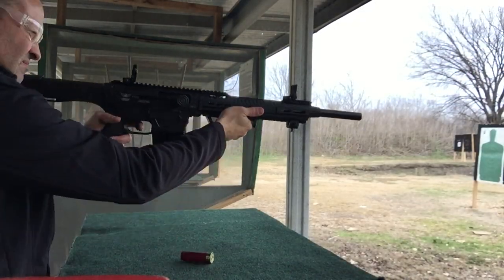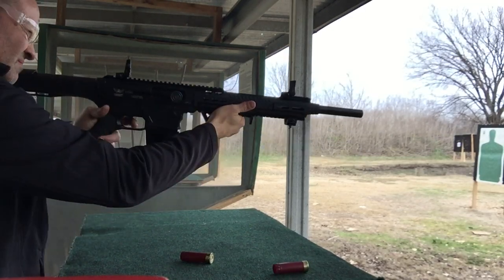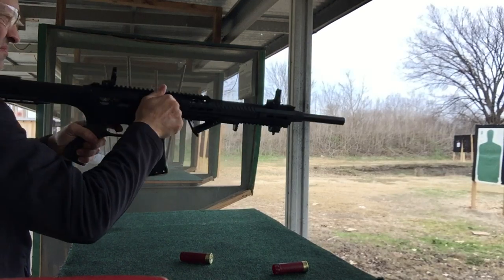As you can see, the 1200 FPS is barely blowing the bolt back and I'm having to hand cycle every round.